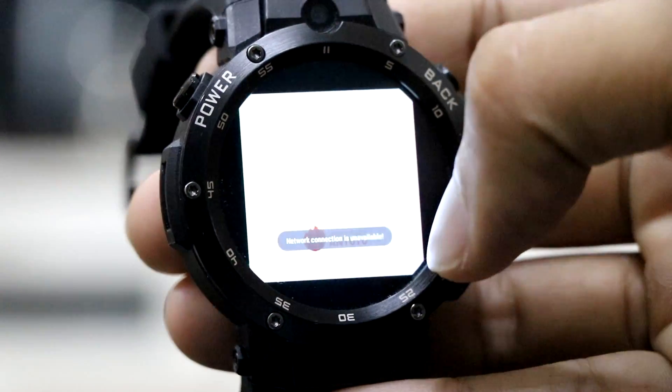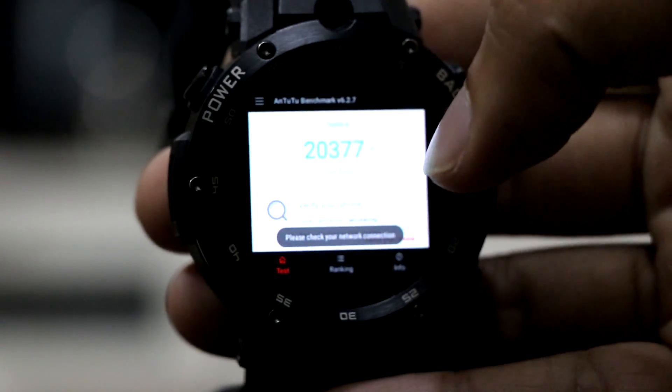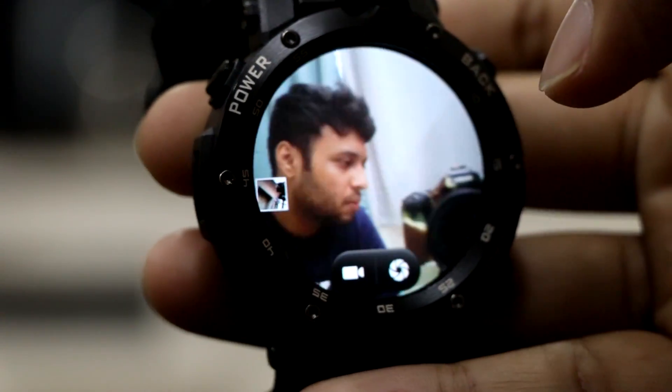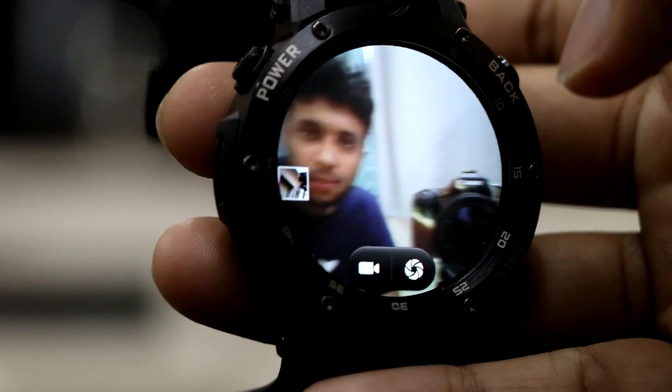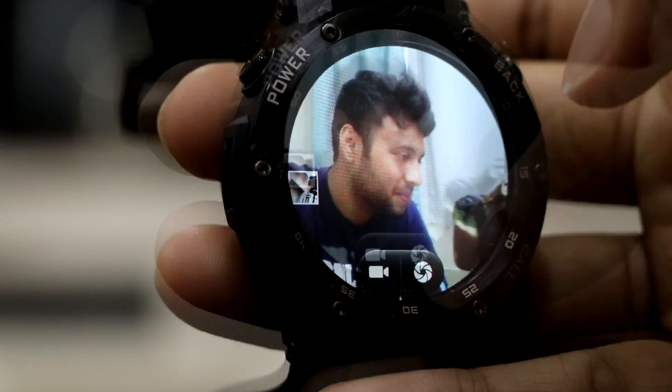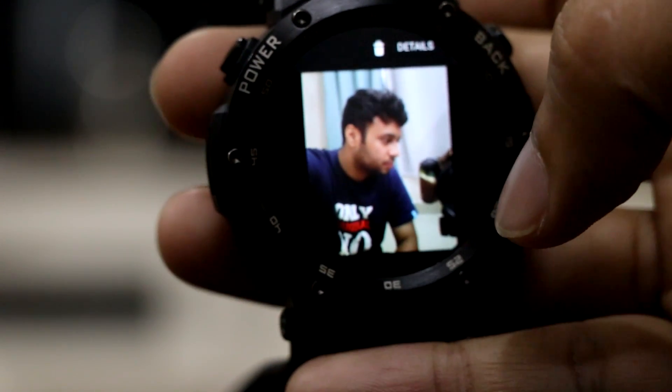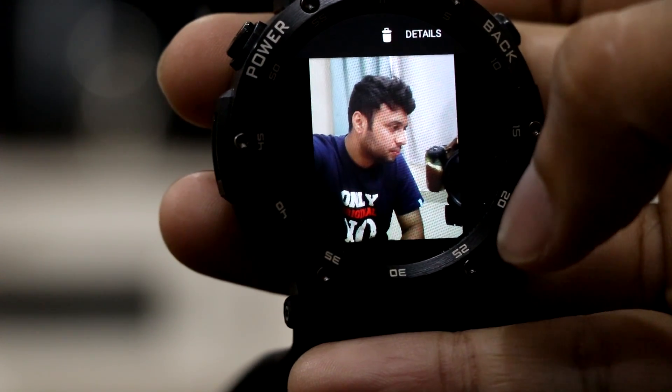We also ran an AnTuTu benchmark test and the watch scored 20,377, which is decent. This watch comes with a 5 megapixel camera located right above the display, which allows you to take pictures and record videos at 720p HD. Let's take a look at the picture I clicked followed by a video sample.